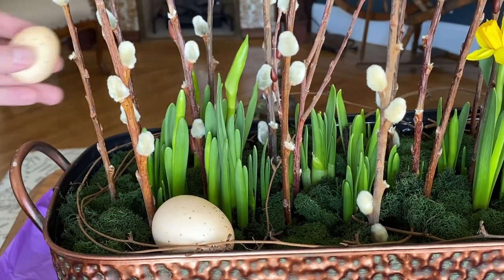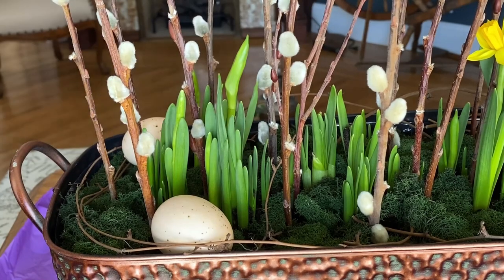And finally, I'm going to add a few decorative eggs, and then I'll show you the finished look.